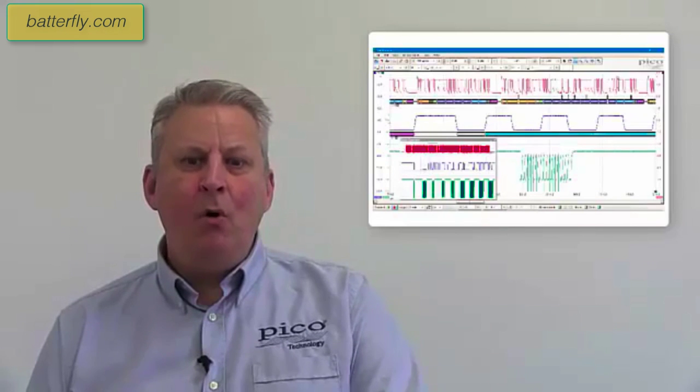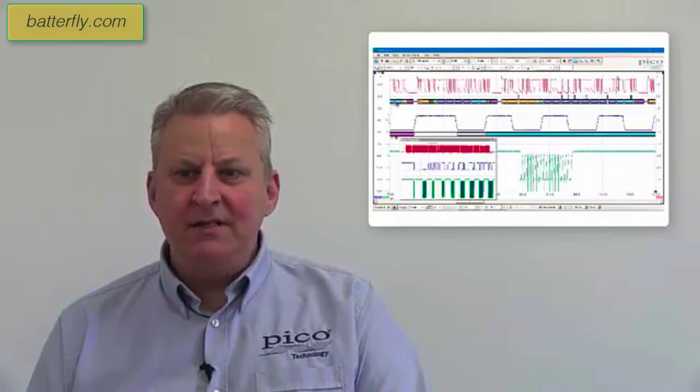It can be operated either using the well-established and full-featured PicoScope software or, with a software development kit, can be integrated with a wide range of software packages including MATLAB and LabVIEW.